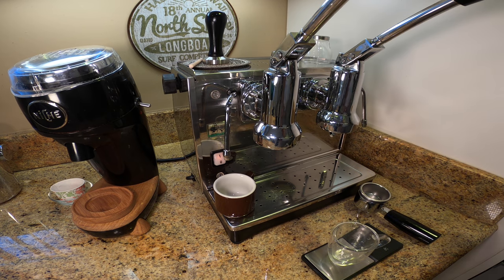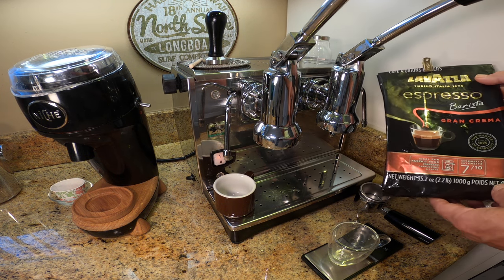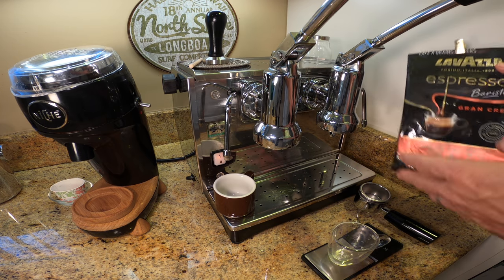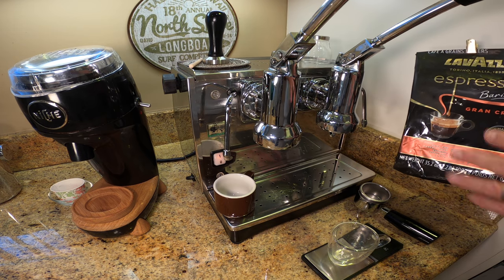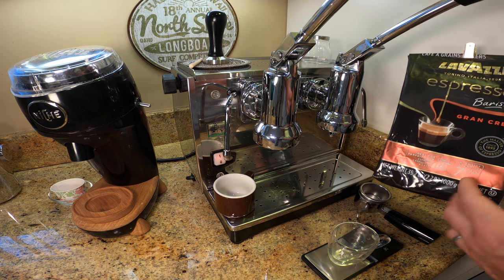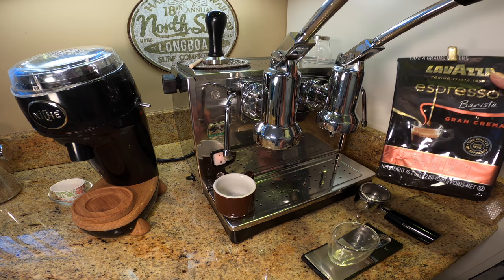And this is what I use: Lavazza Espresso Grand Crema. Now this could be a Starbucks blend or a Peet's blend — you could use pretty much anything that you can find locally that is not really considered a freshly roasted coffee.